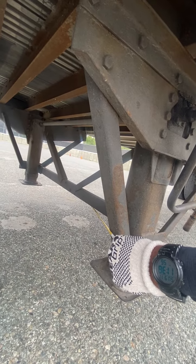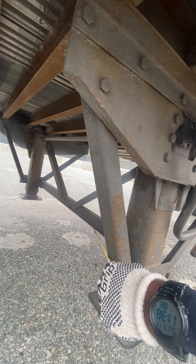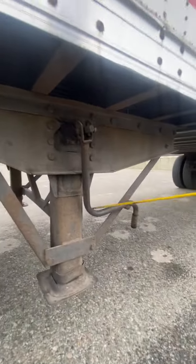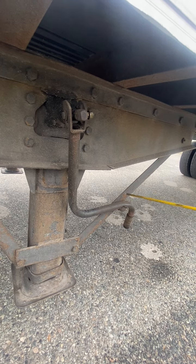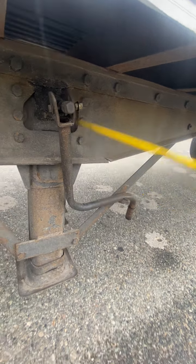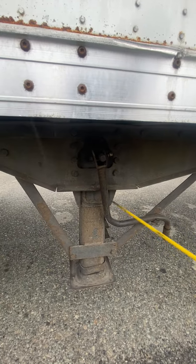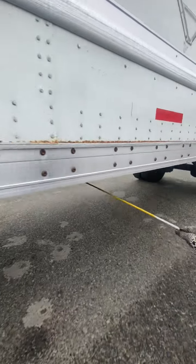Landing gear support frame is secure. We have the landing gear crank handle — it's in the locked position, not cracked, not broken, not missing any lock nuts. Then we have underneath the truck, from the beginning of the trailer to the back, we have the cross members.